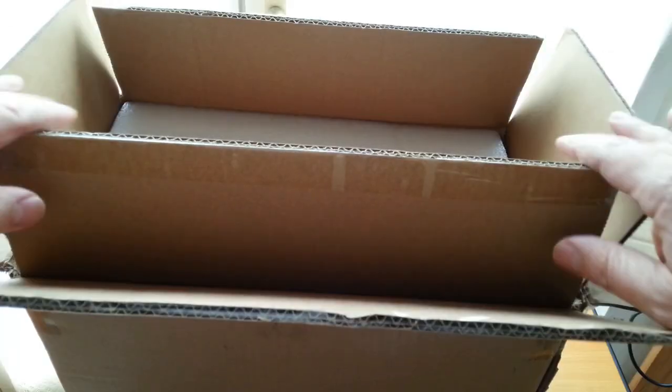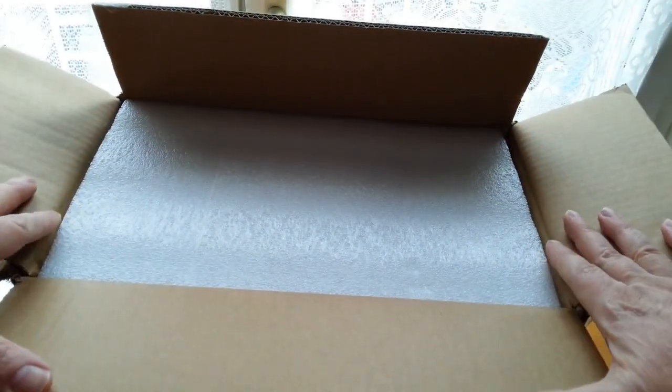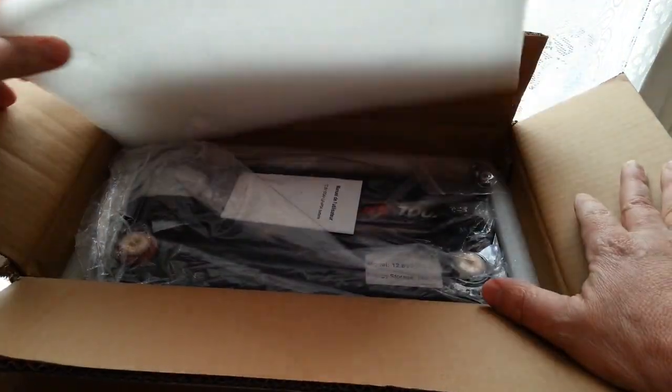When I receive a battery, the first thing I look at is the packaging. So apparently, it's already serious.